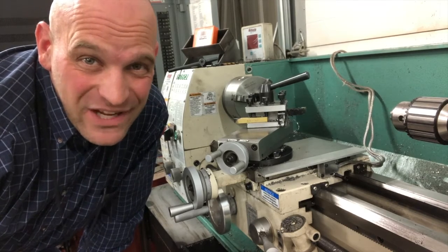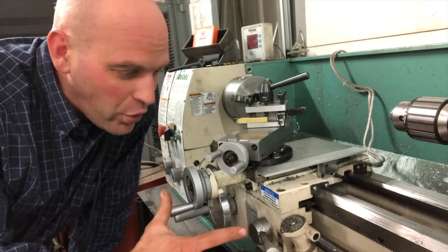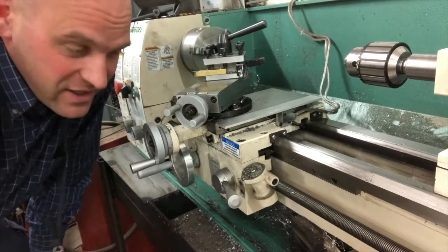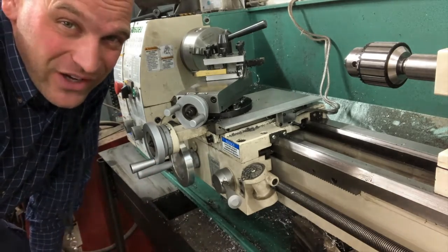Hey friends, thanks so much for joining me today. We're going to look at the lead screw and how you can make the whole carriage move by turning the half nut and locking the whole carriage on a lead screw to turn it. Pretty cool stuff.